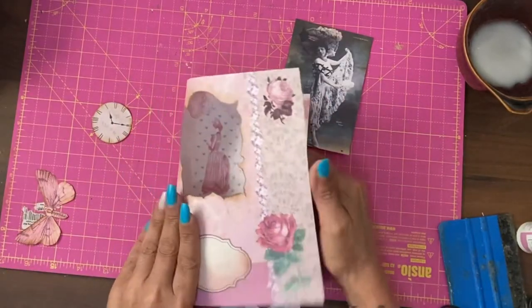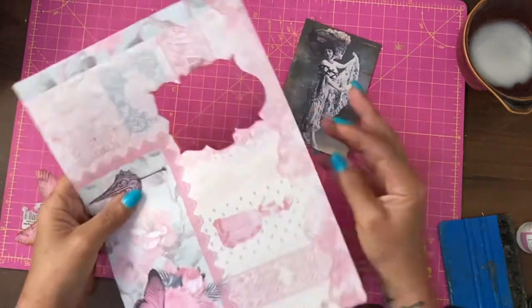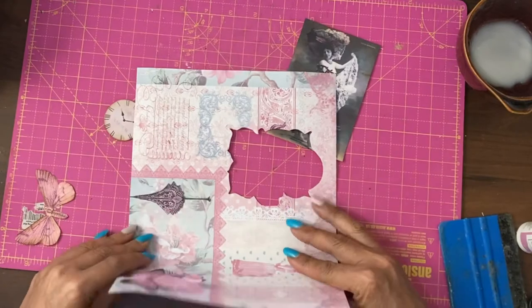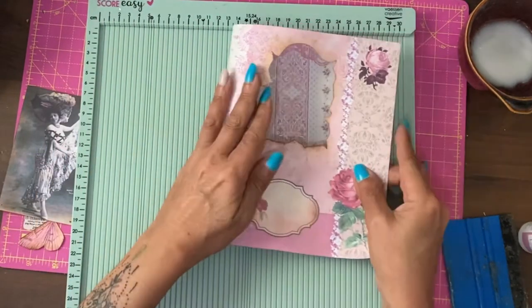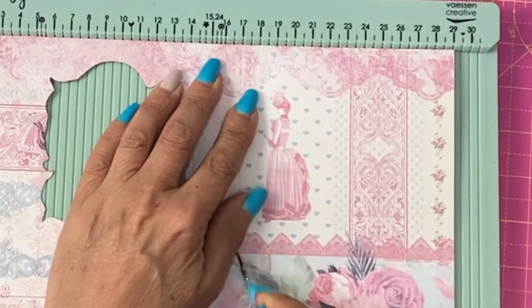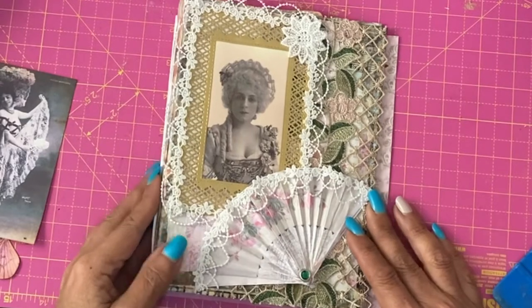We don't want this to fold precisely halfway because then the frame wouldn't be on the turn. When it turns over, the frame is on this page.